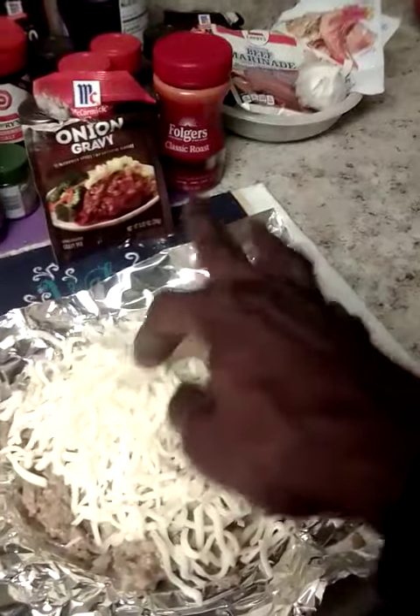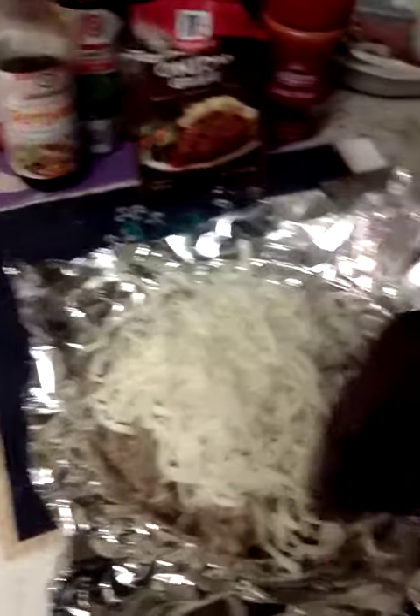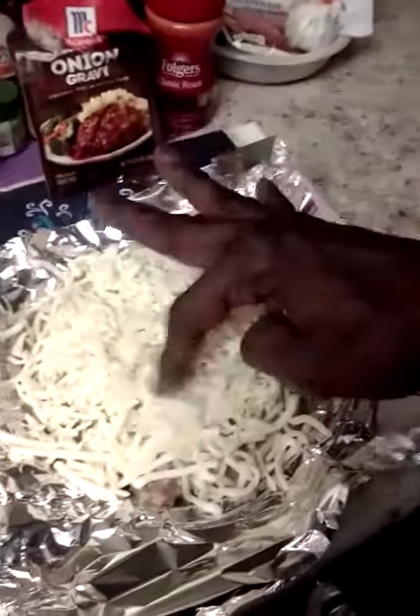Load up the top and when that oil runs down — ooh! Let's see here. Hit the side a little bit because you want it to melt down. That's pretty special.